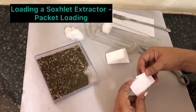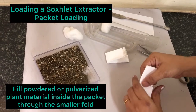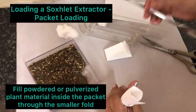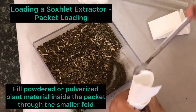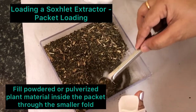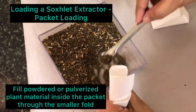Now we have to fill the plant material. Open the smaller end like this. Now this is for extracting powdery materials — powdery plant materials. A weighed amount of the powdered plant material you can load inside like this.